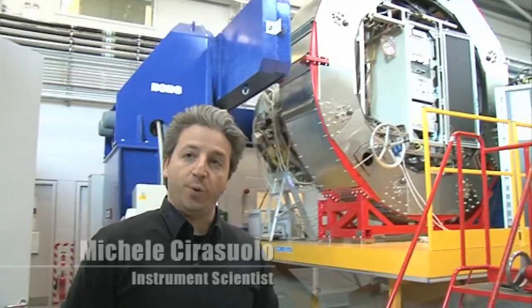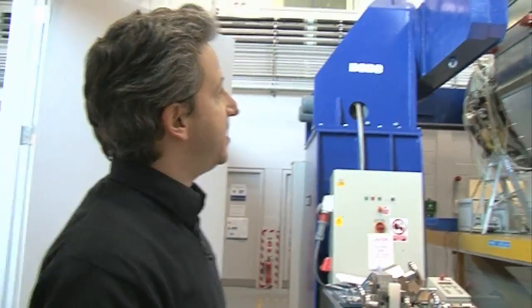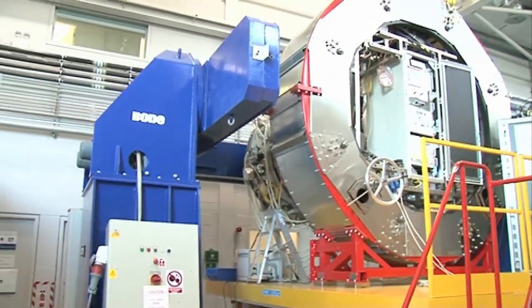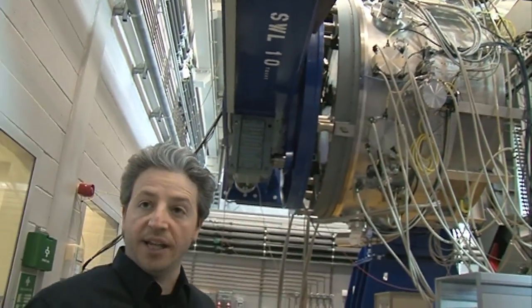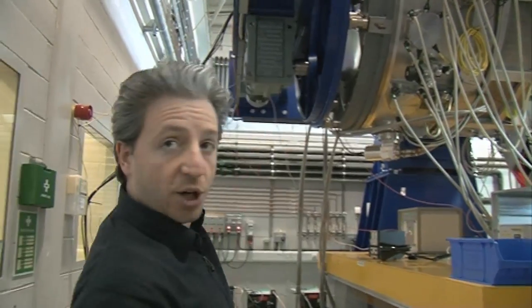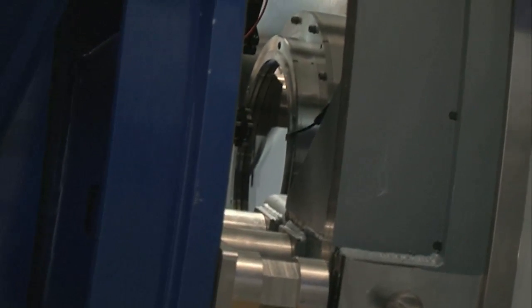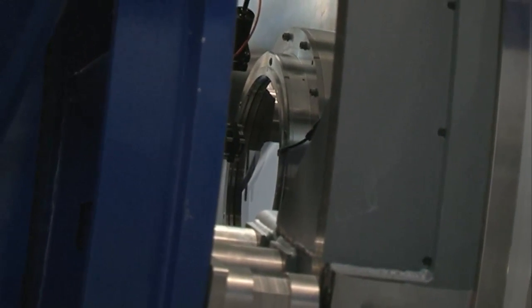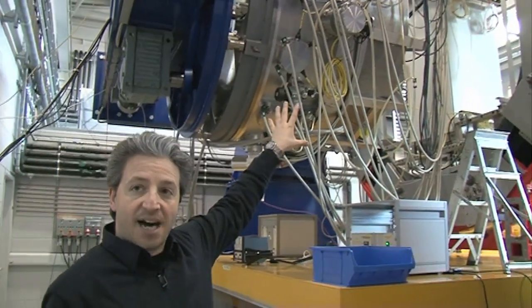This is the lab where we are working and we assemble the instrument. This chunk of metal is actually the real instrument, which is KMOS. The telescope is going to be on this side of the instrument. The light will be collected and go through that little window — that is the only visible part, the only part open to the outside. We work in the near infrared, so we have to work at very low temperatures, of the order of minus 200 degrees.